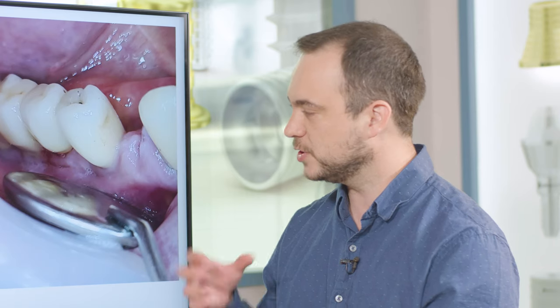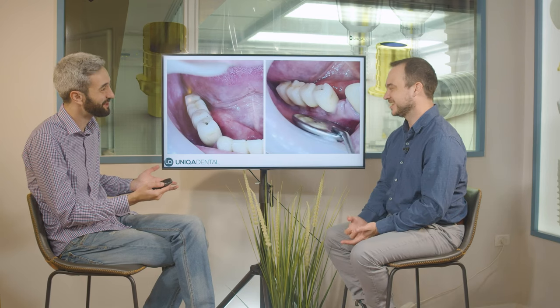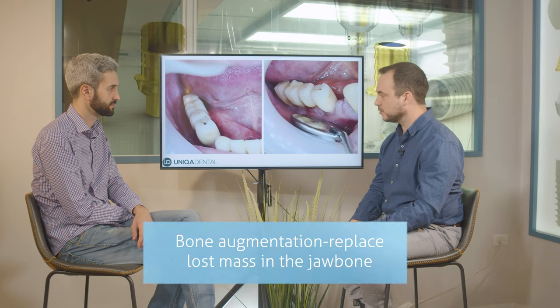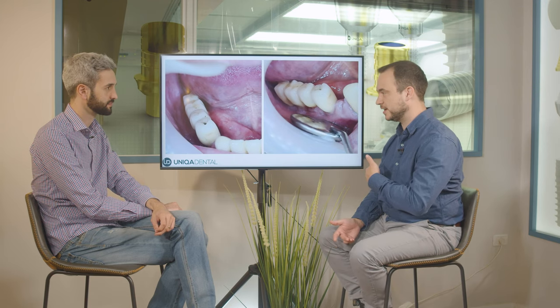Here we have a problem because you don't have enough space for anything. So the question is, what are you going to do? We have different options. The first option is bone augmentation — we can add an implant and have a single crown on a single implant. Or maybe a five-unit bridge on five implants, but that's maybe a little too many implants for a five-unit bridge.